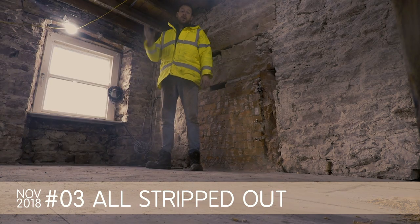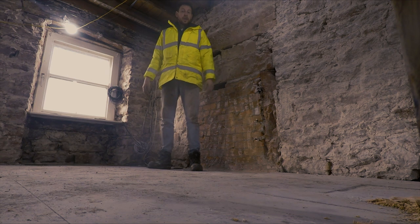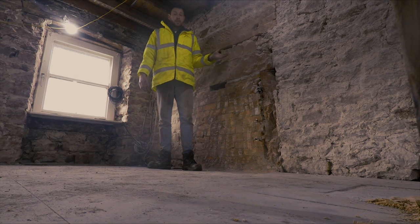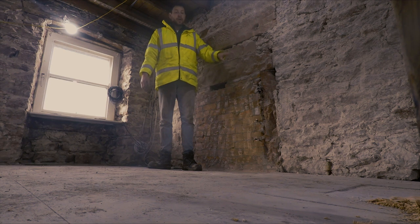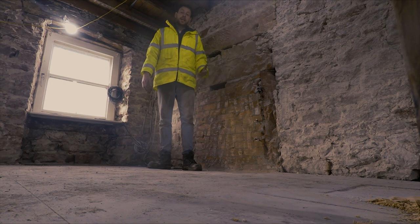As you can see, the building was stripped out completely. The reason we did that was because the existing material was 60s plasterboard — the walls were plastered with a thick cement which doesn't breathe, and that causes issues with properties like this that are a solid wall construction. They can't release moisture because it's trapped behind those modern materials.